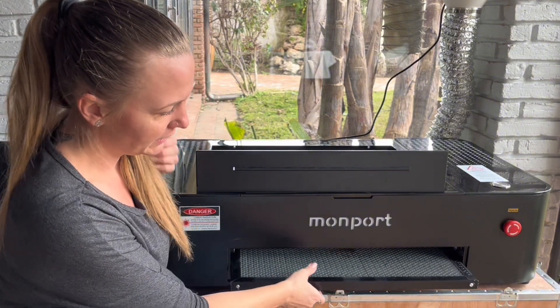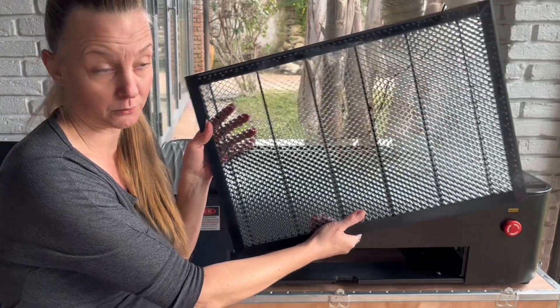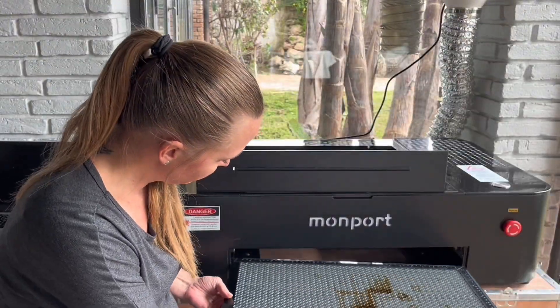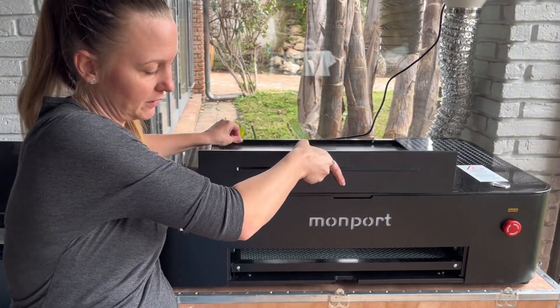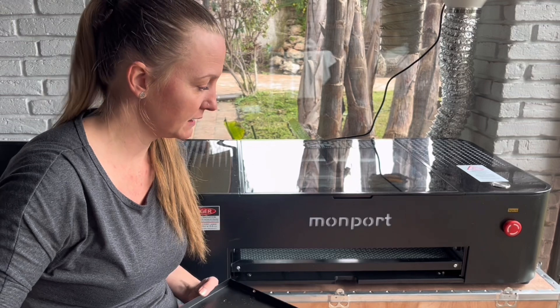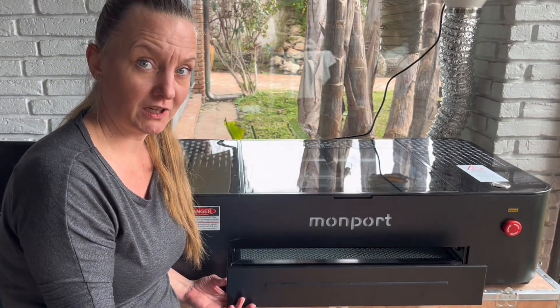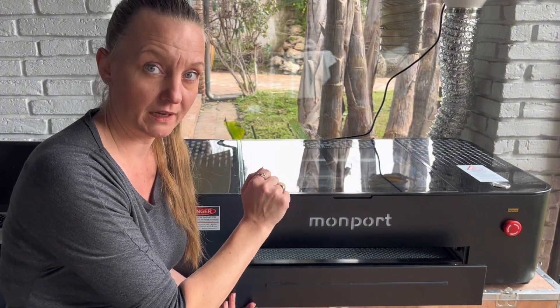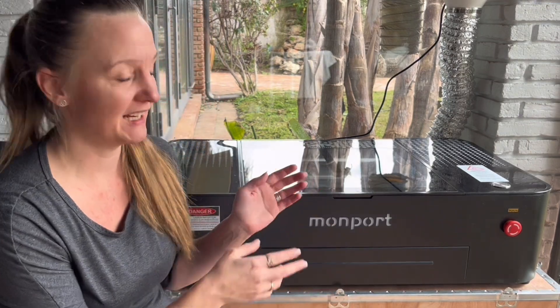When it comes to cleaning your honeycomb beds, you can just slide it out, rinse it and clean it, slide it back in, and you're ready to work again. For my 80-watt, I had to unscrew the honeycomb bed, use a vacuum cleaner to clean all the cutouts inside the machine, and go over the entire inside with a cloth. This laser is way easier to clean.